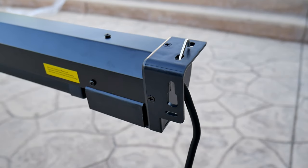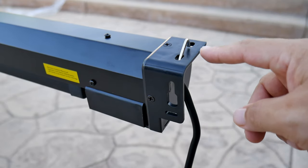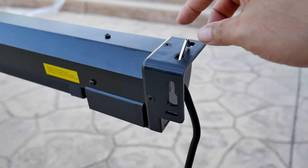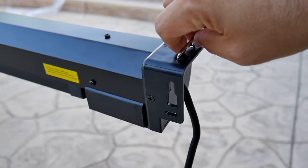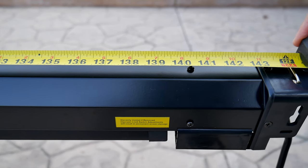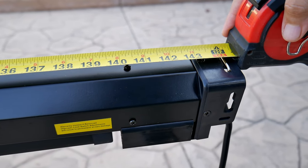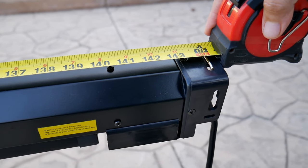With these screens, you have two options: you can either wall mount the screen or ceiling mount it. Ceiling mounting is my preferred way — I feel like it's much easier. One thing I noticed is that the bracket is not adjustable, so you've got to make sure you have enough space — at least 144 inches long — to either wall mount or ceiling mount the screen.